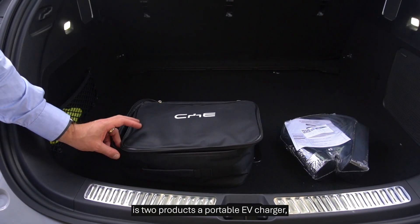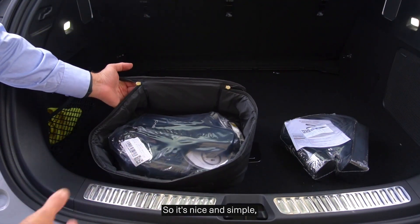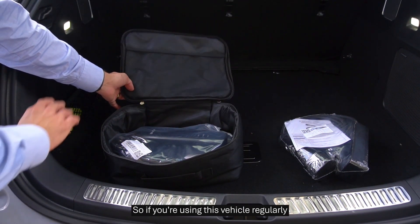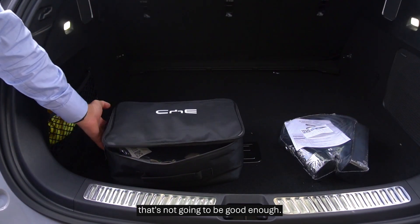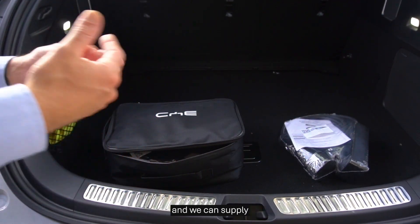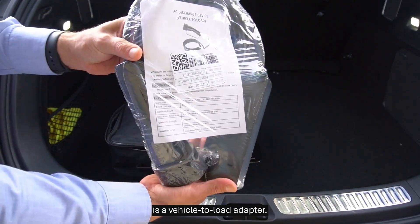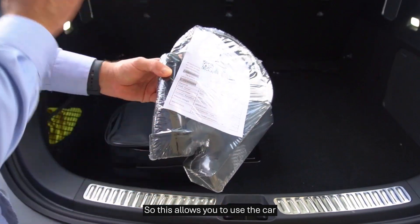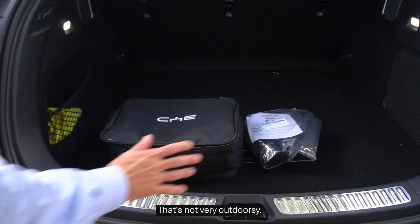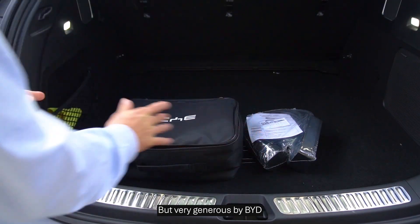What you get with this car is two products. First, a portable EV charger — this just plugs into a standard Australian household outlet, so it's nice and simple. But it's a slow charger on an 82 kilowatt battery — that's 40 plus hours of charging. So if you're using this vehicle with any regularity, that's not going to be good enough; you're going to need a home charger or something at work. EVSC doesn't come with the car, but you can reach out to us and we can supply and install chargers compatible with the BYD and any other vehicle. The other product you get is a vehicle to load adapter, which allows you to use the car as a kind of battery and connect household outlets to it. Just be wary — that's not very outdoorsy, so try to use it under cover so you don't get moisture or rain on it. Very generous by BYD.